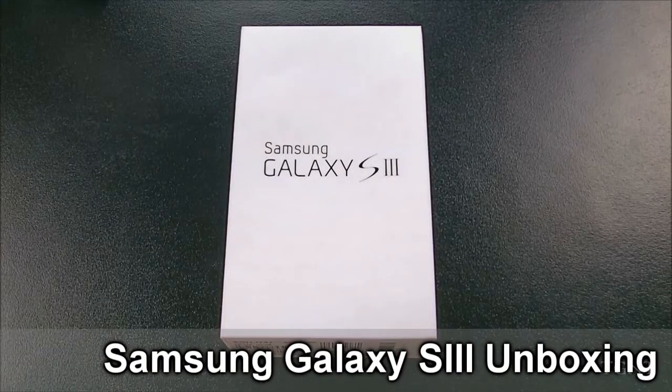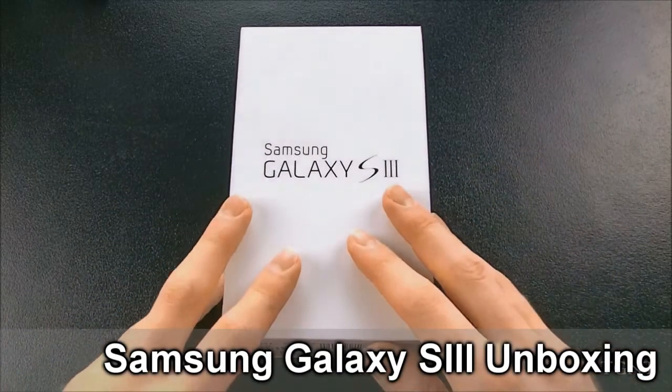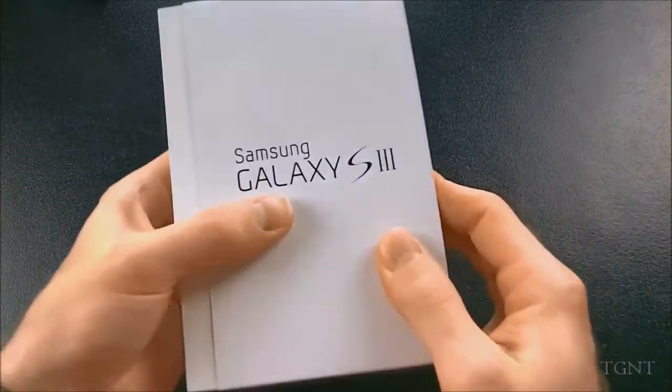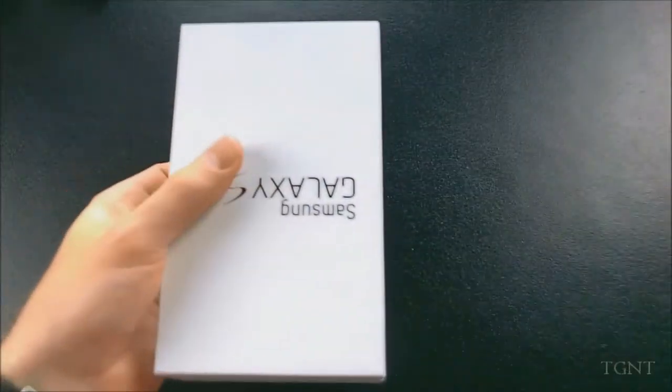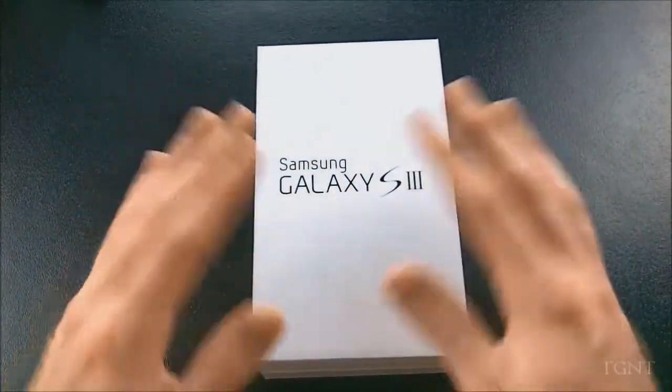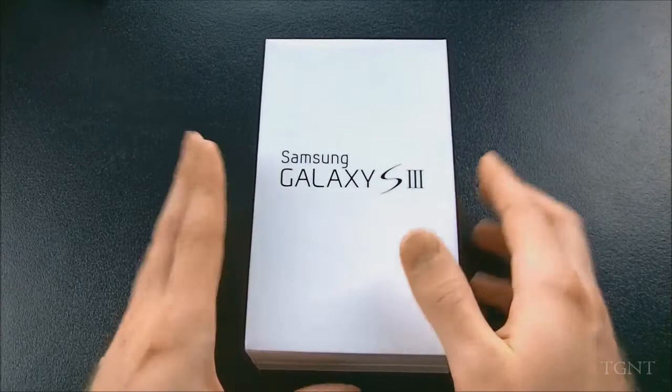Hey guys, what's up? Tyler here with TGateman Tech, and today I'm very happy to be doing an unboxing of the Samsung Galaxy S3. I got this to replace my iPhone 4 because my contract was up, so we're just going to unbox it really quick and get a first look at it.